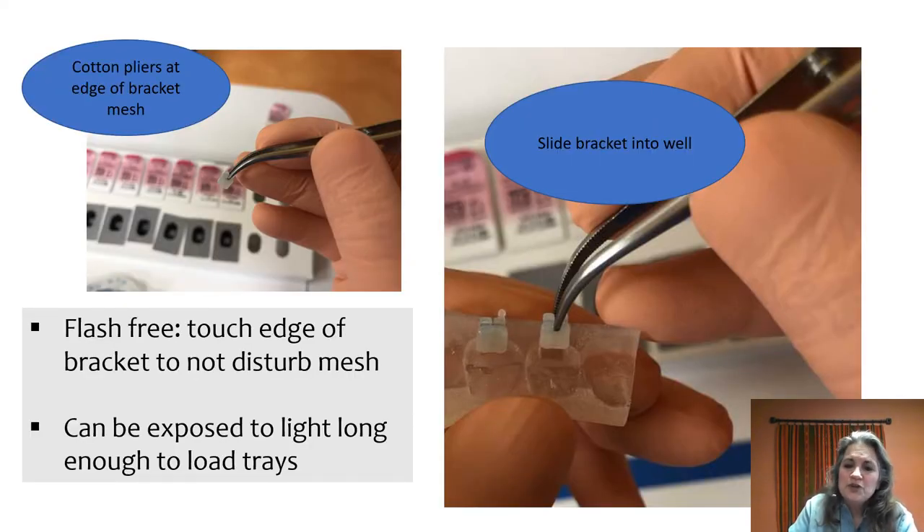When working with a flash-free bracket, you want to be careful — just touch the edge, you don't really want to grab it in the middle. Slide it into the well; you can see how it fits snugly. You do have enough time to insert all of them and then put the tray away. After seating all the brackets, invert the tray upside down and gently shake it to make sure all the brackets stay in place. If you have a good tray design and followed good post-processing practices, the brackets should stay in when inverted.